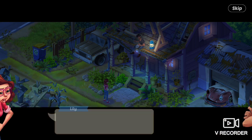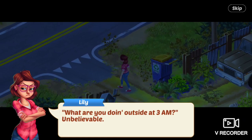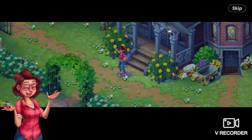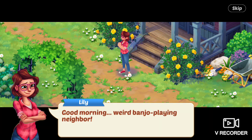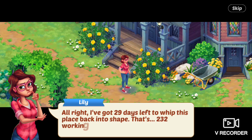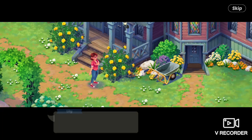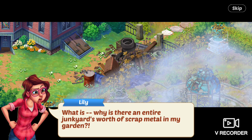Lily says, Thanks. What are you doing outside at 3 a.m.? Unbelievable. Day two. Good morning, bees. Good morning, flowers. Good morning, weird banjo-playing neighbor. I've got 29 days left to whip this place back into shape. That's 232 working hours minus lunch. Why is there an entire junkyard's worth of scrap metal in my garden?